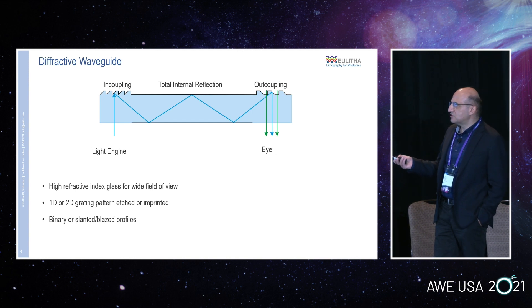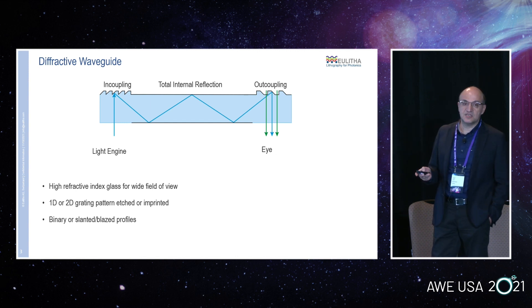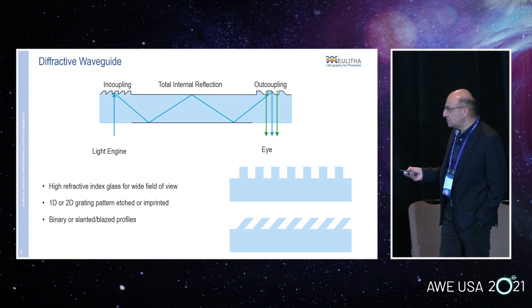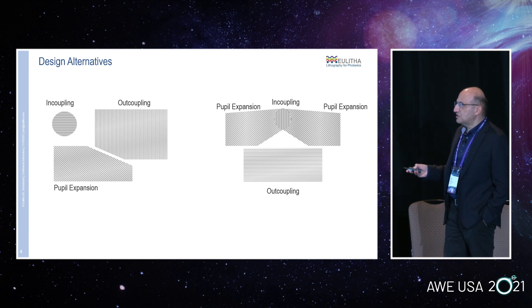I don't need to tell you too much about how the diffractive waveguide works. There's a light engine; a grating basically couples the light into the waveguide by diffracting it. Through total internal reflection it then ends up on an outcoupling grating, which diffracts the light out to the eye of the observer. The glass typically needs to have a high refractive index for a large field of view. The in-coupling and outcoupling gratings can be either 1D or 2D gratings, and they can be binary type, slanted type, or even blazed gratings.